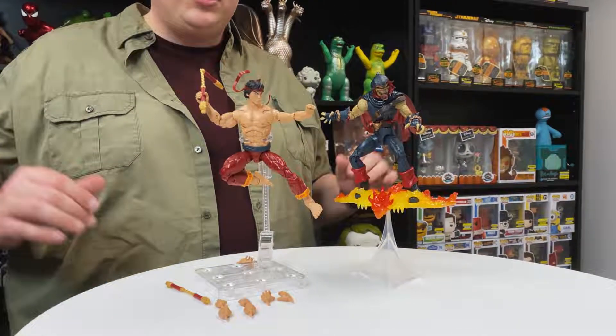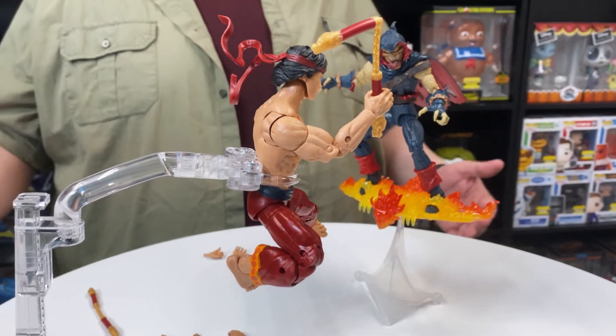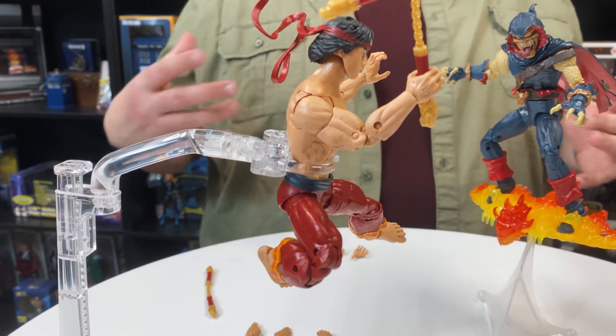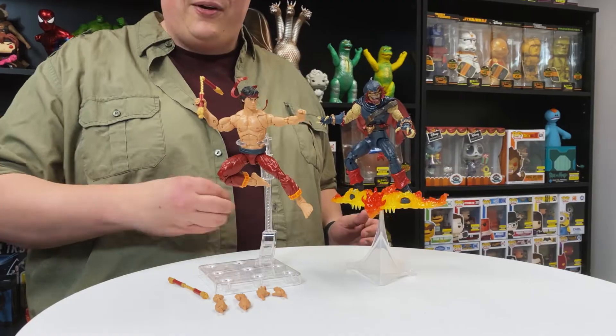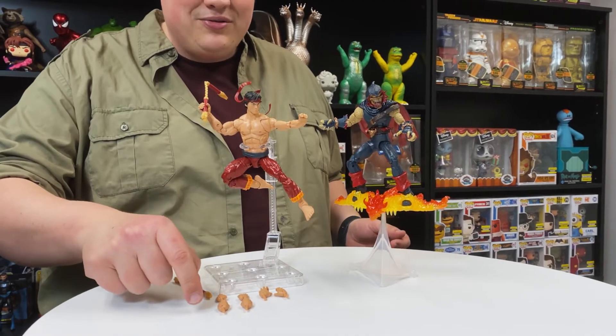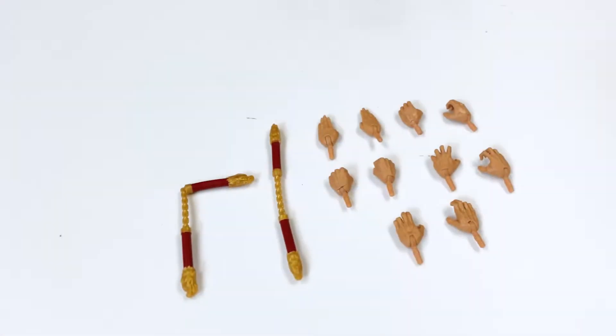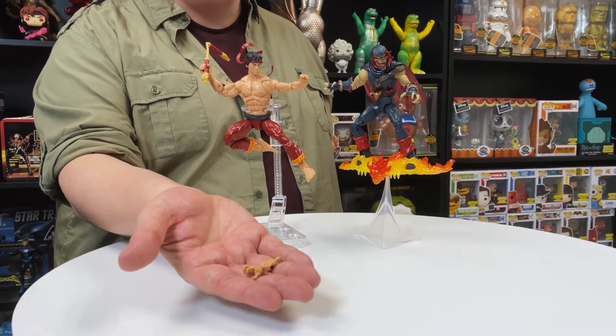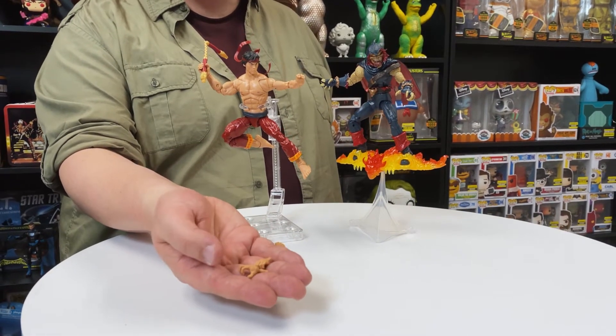You're going to have a ton of articulation. You've got butterfly elbows, double knees and elbow joints — perfect for getting him in all of the poses you need for a Master of Kung Fu. You're also going to get a total of ten different hands, that's five different sets, again perfect for someone with Shang-Chi's move set.